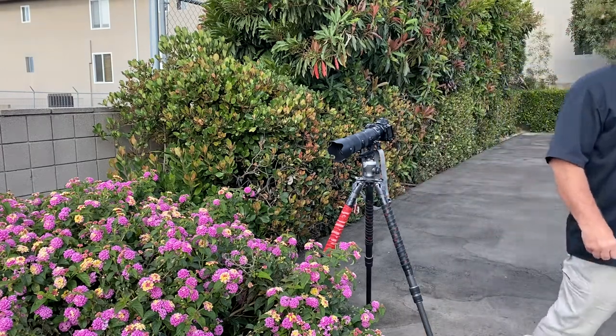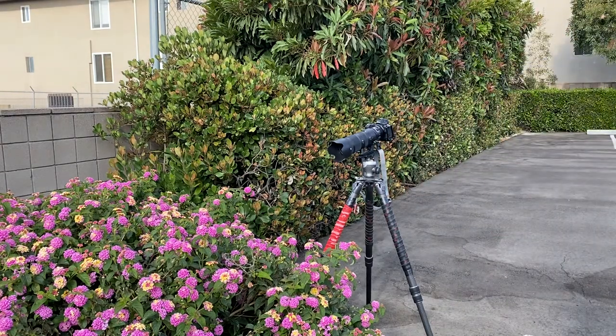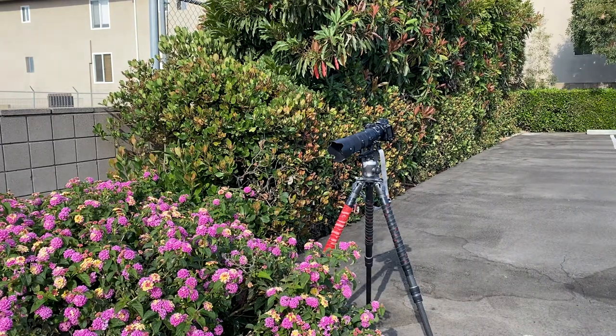I'm Mark Komen from Paul's Photo, the lab at Paul's Photo in the Creative Photo Academy. I hope you guys have fun and make a great picture today.